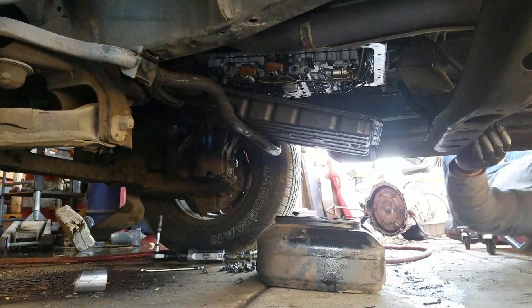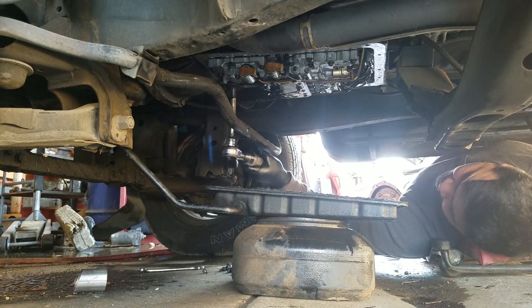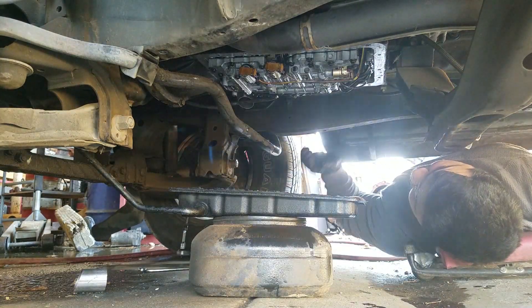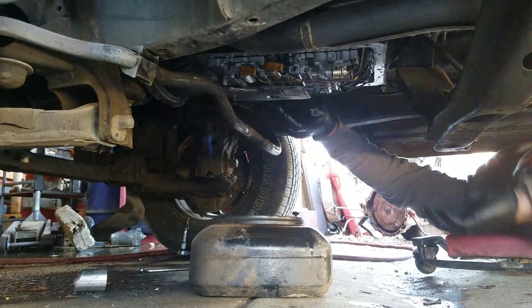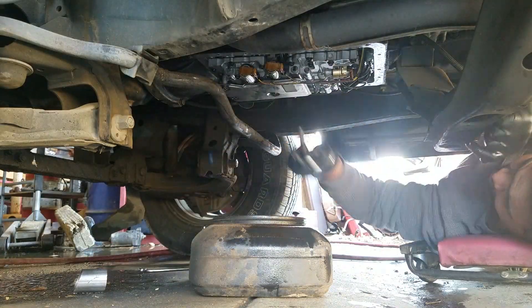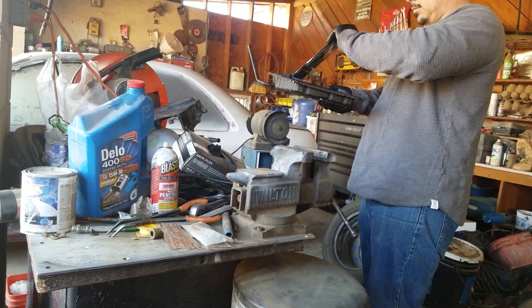What I'm showing on screen is me doing a transmission service on the truck. You really want to do this anytime you're going to be putting anything under the transmission that's going to block access in the future. Go ahead and take care of that so the transmission doesn't have to be touched in any way, shape, or form, and you won't have to worry about a service for the next 30,000 miles.